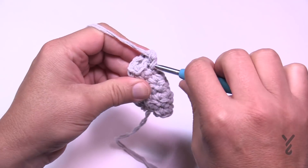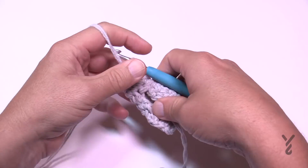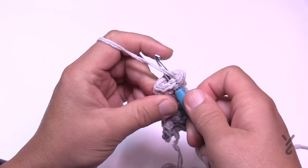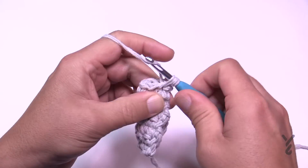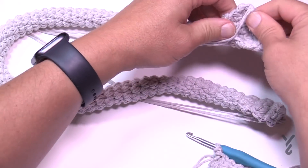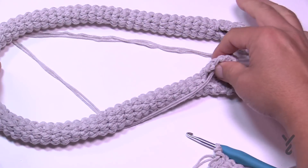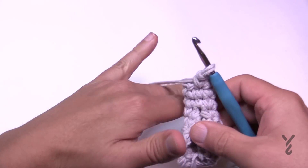Keep spiraling until you reach 25 inches — measured non-stretched, laying the tape measure and the handle flat. Once you have your 25 inches from the starting edge to the opening on the other side, finish the final five rows. Please come back here once you're ready to open up the other side.